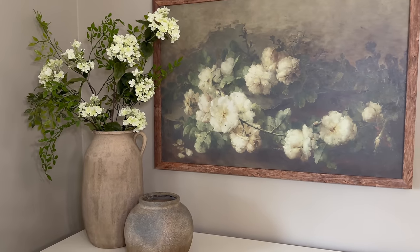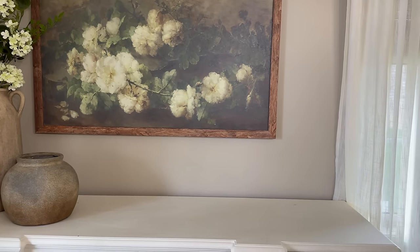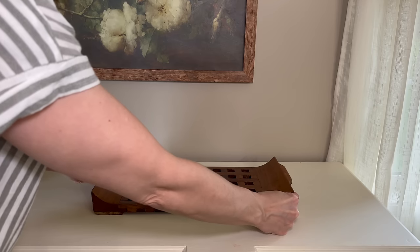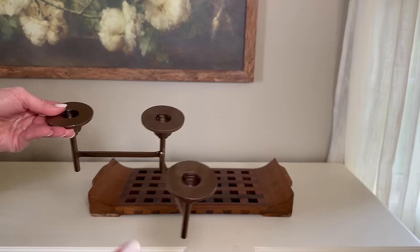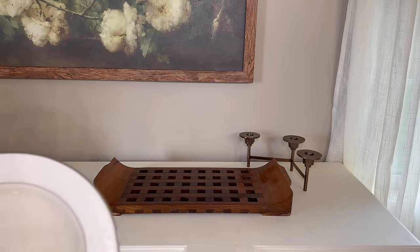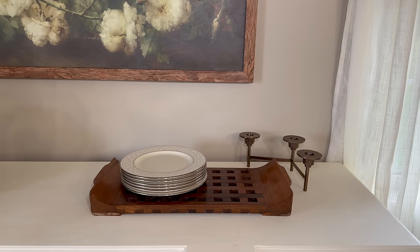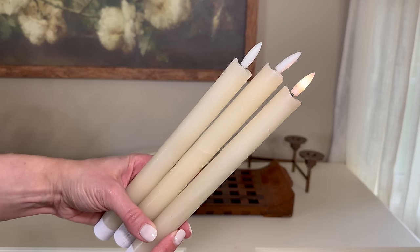Moving to the opposite side of the sideboard, I'm bringing in an antique find — one of my absolute favorites. I love the craftsmanship; it's a solid wood piece and a real standalone decor item. Behind it in the corner I'm placing a candle stand from Target, and on top of the tray I'm adding a stack of salad plates, then finishing it off with battery-powered flameless flickering candles on the candle stand.